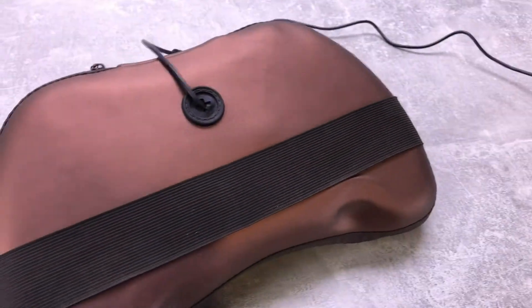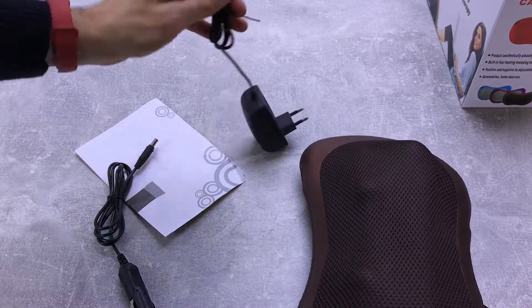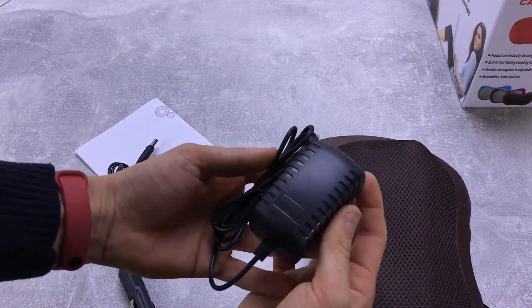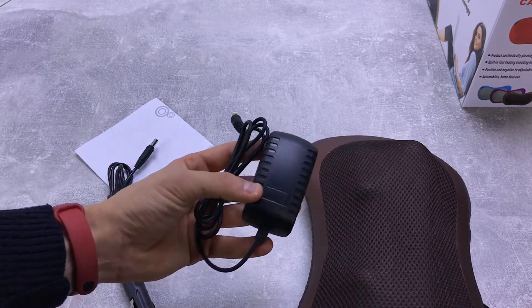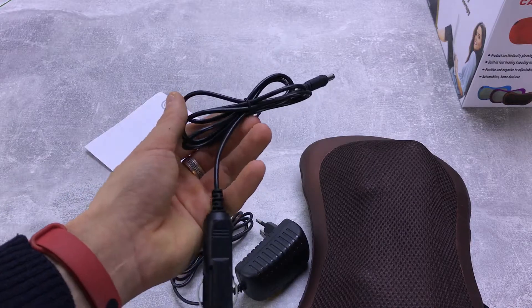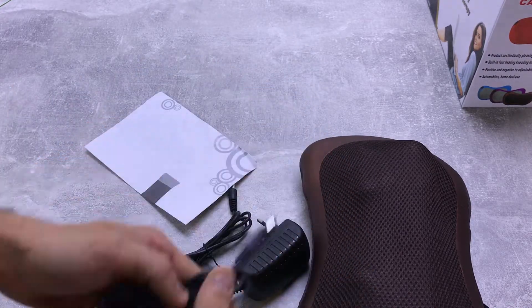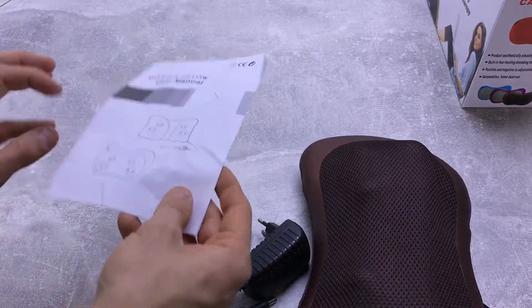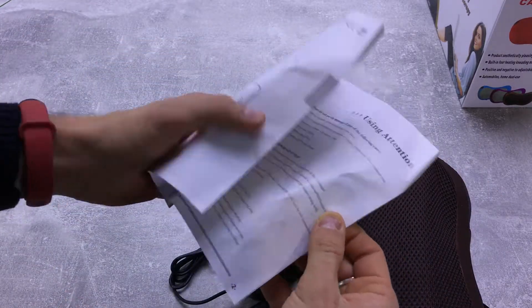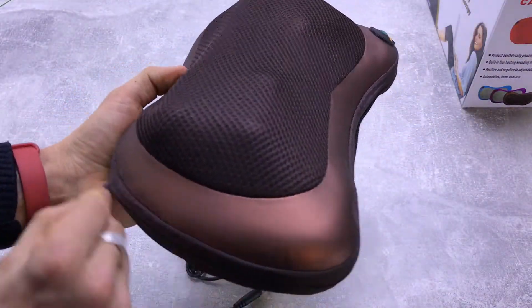Вот здесь части, которые крутятся, кнопка включения. На задней части у нас выход для питания. Также у нас есть блок питания для того, чтобы использовать этот массажер дома, подключая в розетку 220 вольт. И также есть ещё один провод для того, чтобы использовать его в машине — это прикуриватель. Ну и инструкция по эксплуатации. Также здесь есть змейка — доступ к механизмам, которые там крутятся.